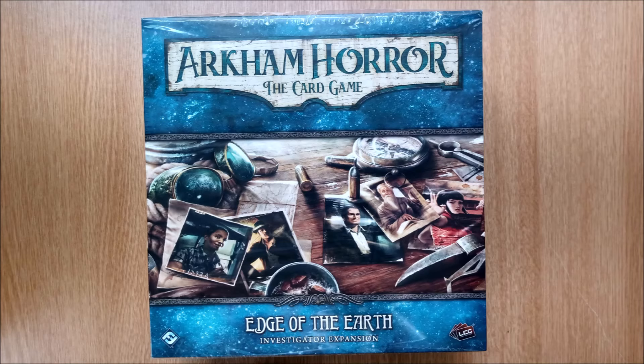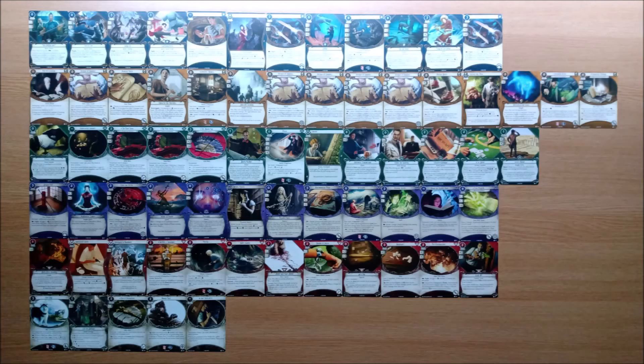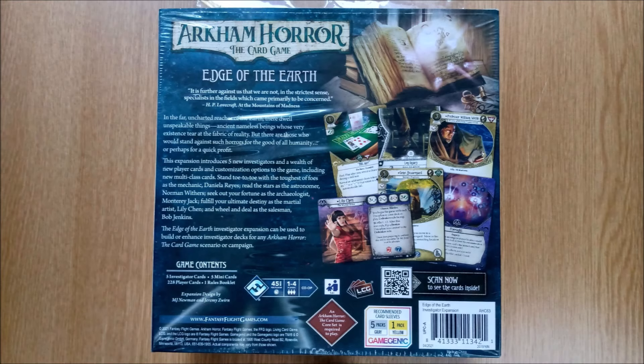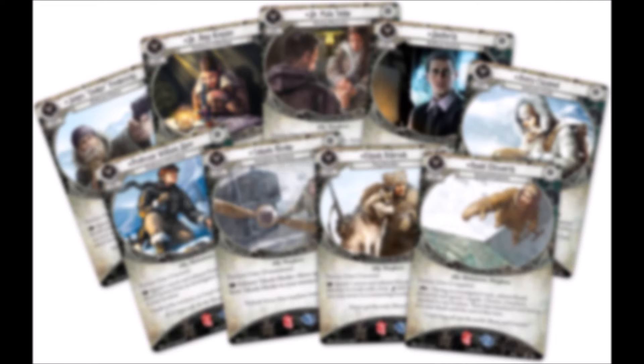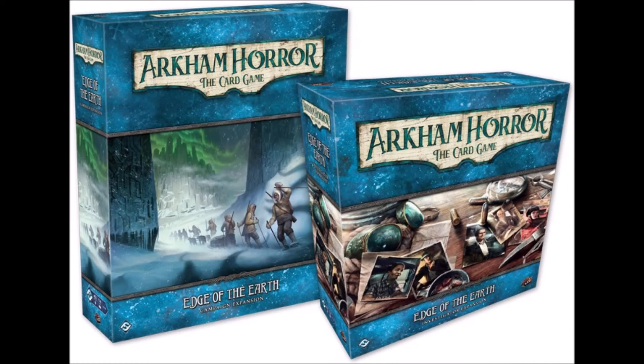Greetings investigators! Welcome to our comprehensive guide to the Edge of the Earth Investigator expansion box. No, you can't have a slideshow. This box contains new investigators and player cards. There will be a companion box which looks similar and has a new multi-part campaign, but this won't contain any cards for deck building.